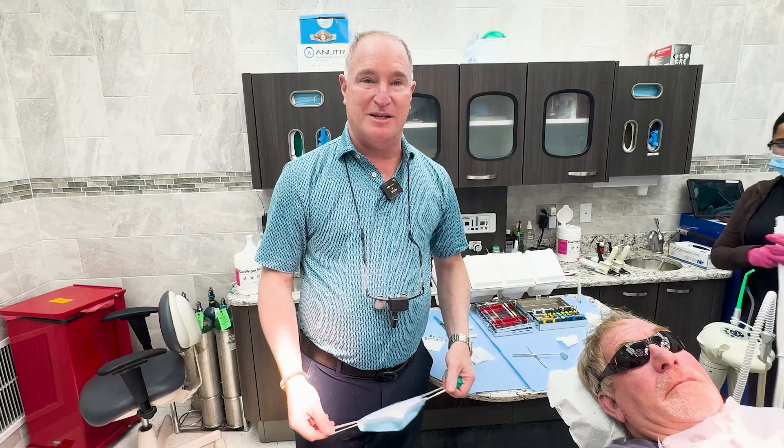Thank you for joining us on this Monday Morning Minute. We simply stabilized an upper denture with the addition of four mini implants to the existing two implants he had. Thank you and I'll talk to you next time on the Monday Morning Minute.